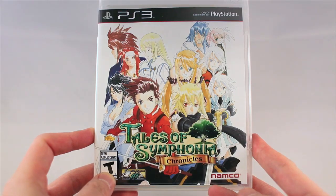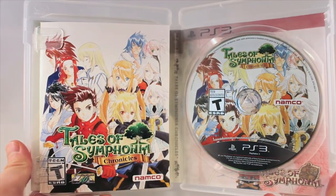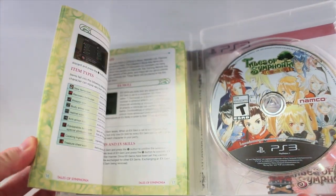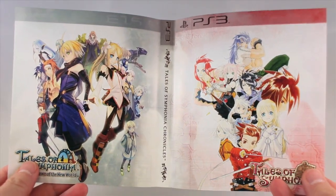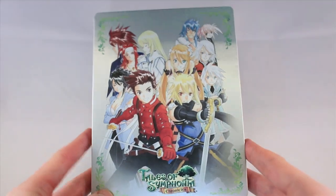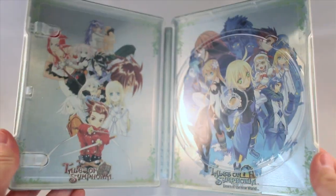The first thing we have is the game and the steelbook. Inside the standard version of the game, we have the disc, the game disc, and the instruction manual specifically requested by fans — everyone loves those instruction manuals. You also have the reversible cover art that has exclusive art created specifically for the Collector's Edition. For the steelbook, you can open it up and there's also exclusive art on the inside for each game: Tales of Symphonia and Tales of Symphonia Dawn of the New World.